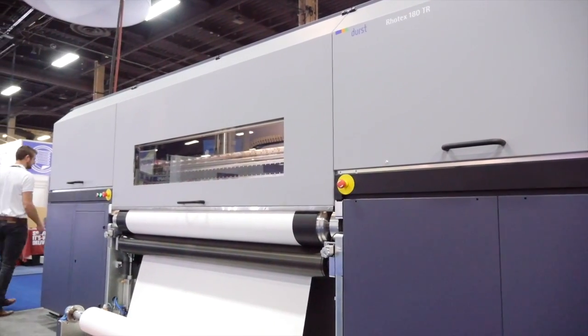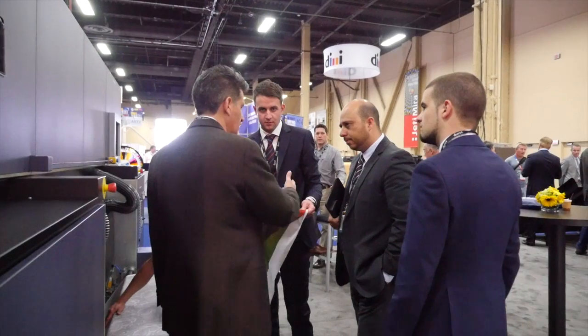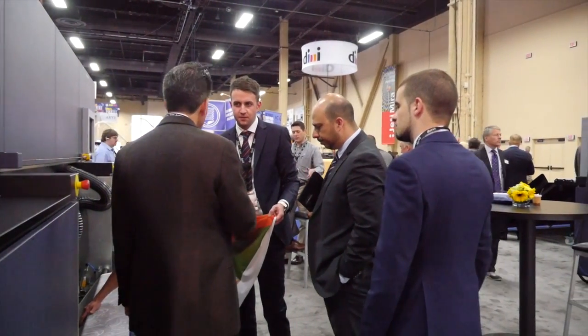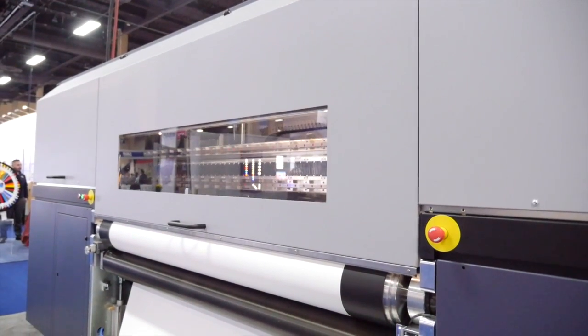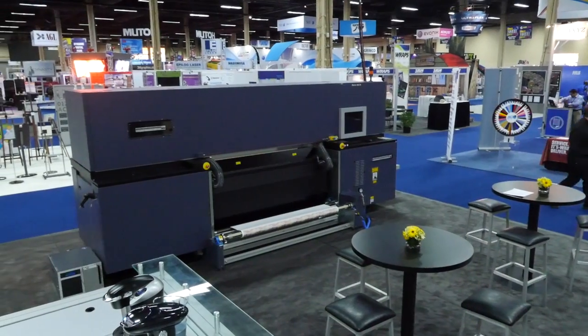Welcome, ladies and gentlemen. My name is Fabian Sotsas. I'm the product manager at Durst Phototechnic in Italy. I'm proud to be here at this year's ISA in Las Vegas, where we present a new machine on the market. It's an add-on to our Rotex portfolio. With the Rotex 180 TR, we have the first paper transfer printing machine from Durst.